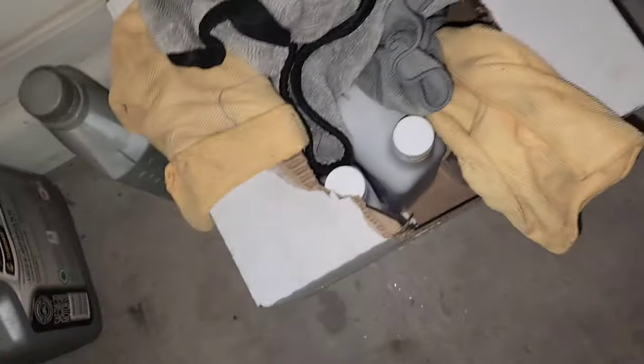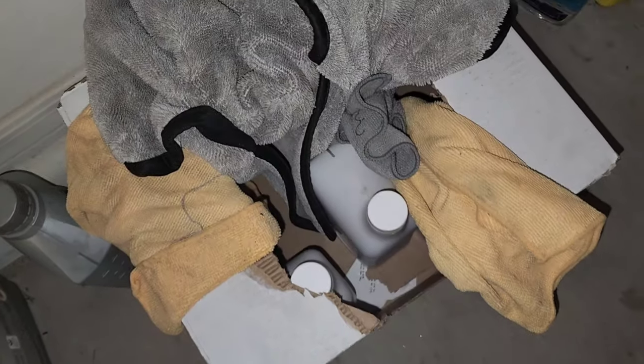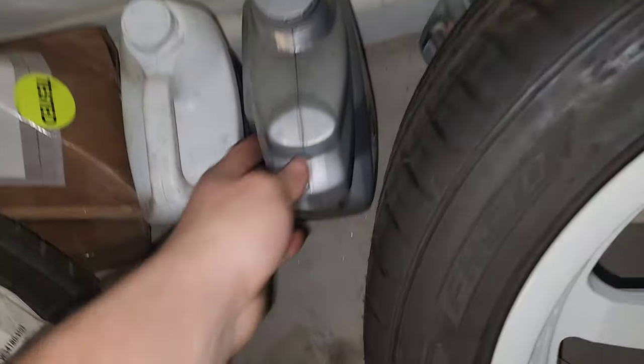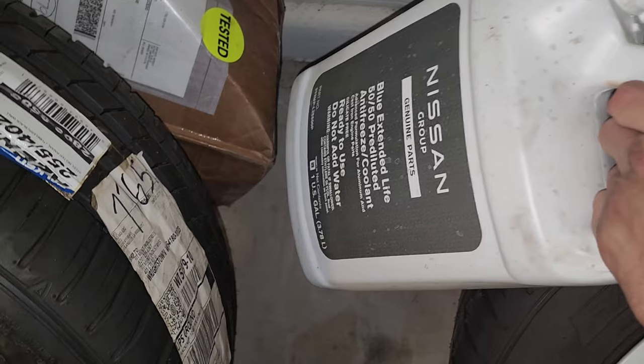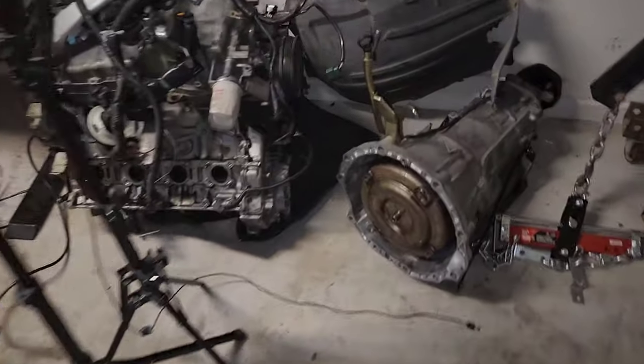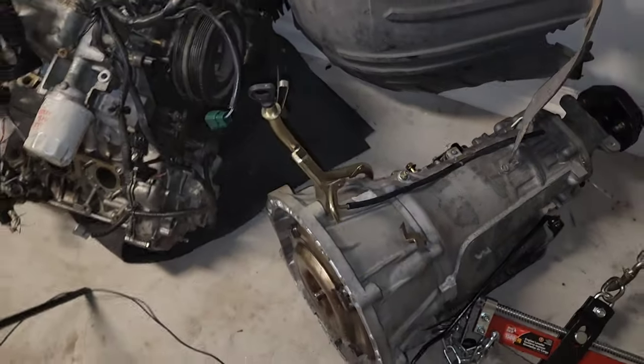For the fluids, I used a funnel that allows you to burp the cooling system properly. I used Nissan coolant, Nissan ATF for the transmission, and Mobil 1 for the engine oil. I went with all Nissan fluids — no off-brands. The coolant comes pre-diluted so you don't add any water. The transmission fluid goes in through the dipstick tube.